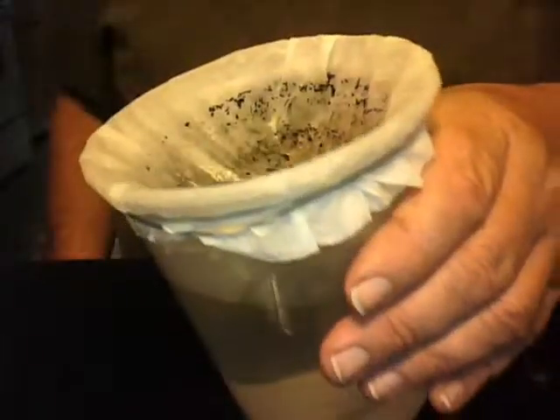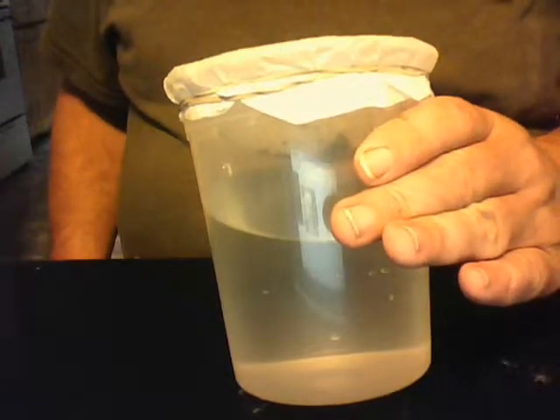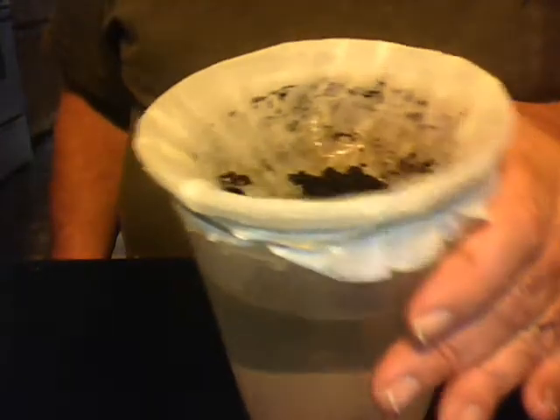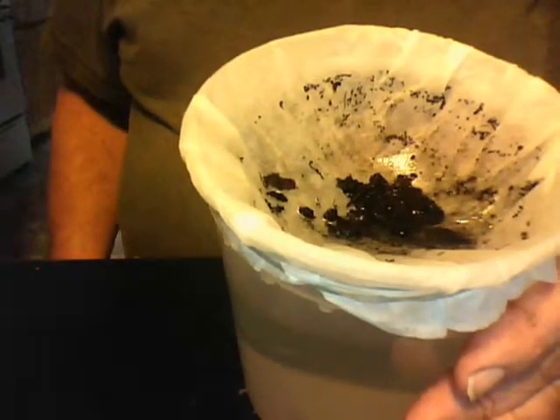I don't have any problem at all. I got just a little bit left. Almost all gone. I suspect I could rinse this coffee filter out and use it again after I dried it.